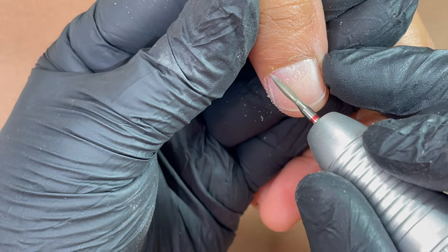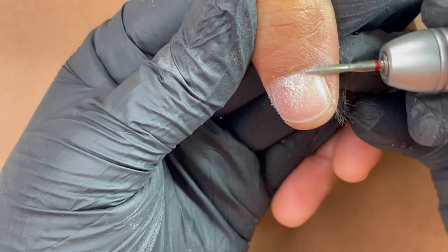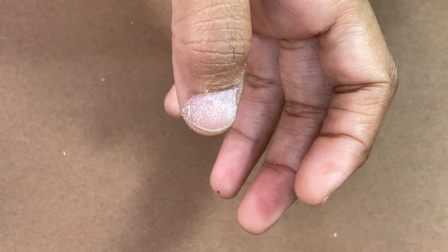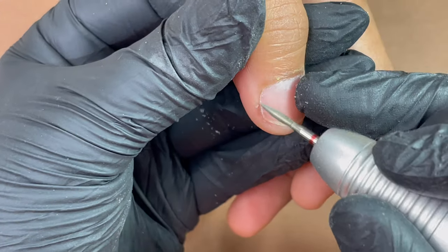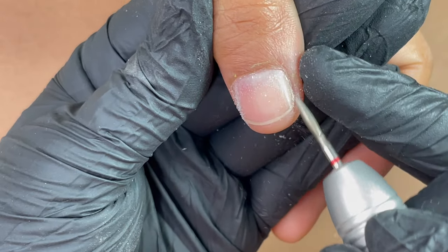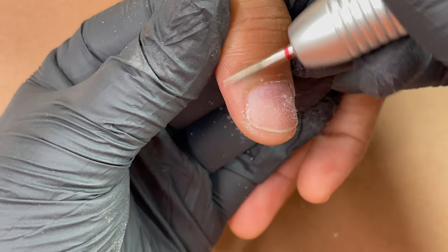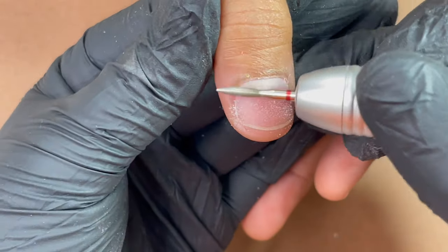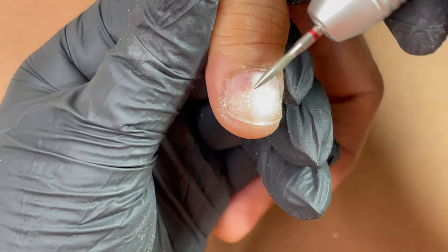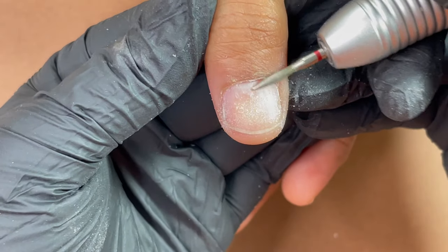I'm using a flame bit from the diamond bits collection — a red aggressive-mark bit, because here we don't have too much dead skin, so that is the most ideal bit. When I'm doing the left side of the nails I'm using it in forward mode, and on the right side in reverse mode, at 16,000 RPM. I've removed all the dead skin and now I'm using the bit to push back the skin a little more so I have more nail plate to work with. The entire service has to be pain-free.